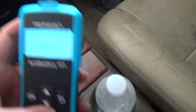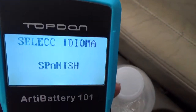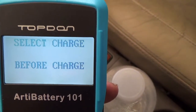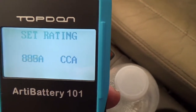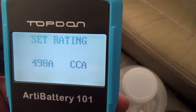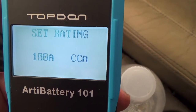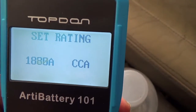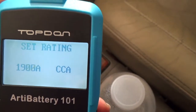Here's the battery connected. I want to show the settings — it has different language options, including Español. Putting it on English, in vehicle, after charge. It lets you test different battery sizes: cold cranking amps range goes as low as 100 CCA, all the way up to 2000 CCA max. That covers everything from ATV, lawnmower, and marine batteries up to large vehicles.